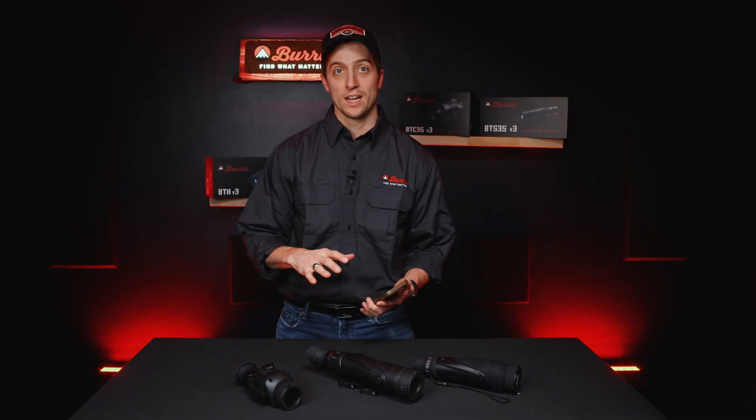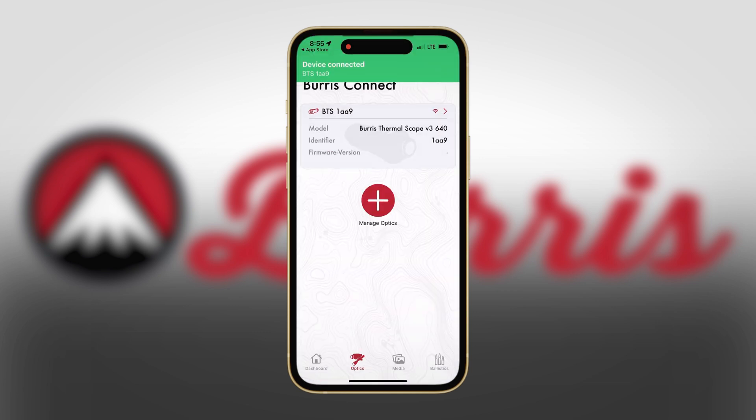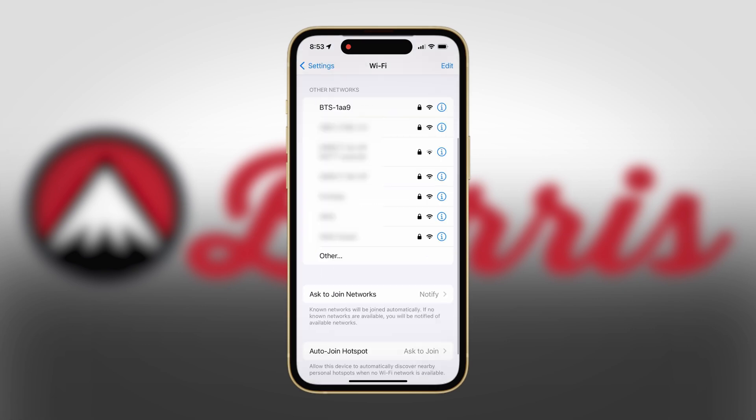If your phone is currently connected to a Wi-Fi network, you'll have to disconnect. When you go to connect your thermal optic, two things may happen. If you've already connected to it before, you can just hit connect to device and the optic will pop up and it will ask if you want to join the network. Otherwise, you have to go into the Wi-Fi settings of your phone and find the optic's Wi-Fi network.